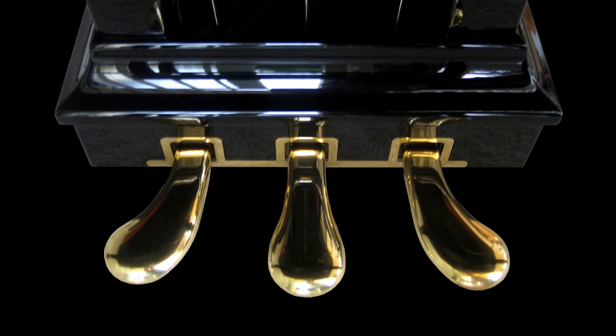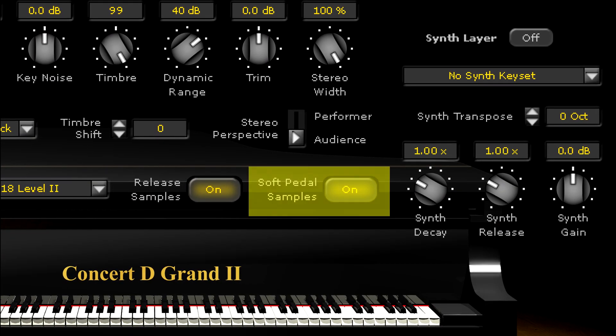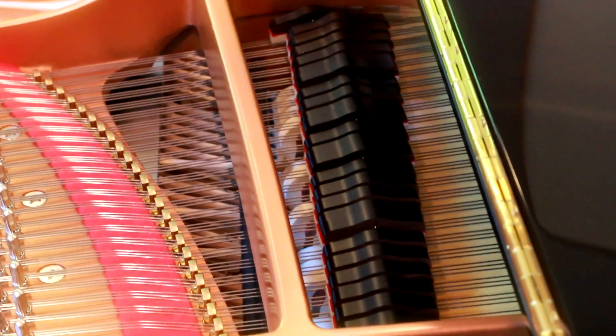Another key physical feature of a piano is its pedals. In addition to the standard sustain pedal most keyboardists are used to, Ivory 2 also provides soft pedal samples for una corda playing, where the hammers shift to the side and each strikes one string or the side of the string for a softer sound.